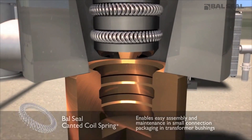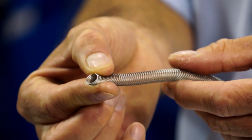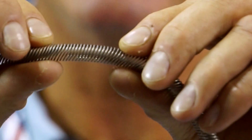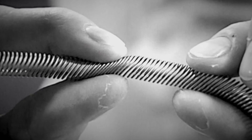Here's an example of the canted coil spring with the cross-section. If you were to compress it this way, most people see this spring as actually deflecting — it's really not. If you look very carefully, you'll actually see the springs lay over to the side, and that's why we call this a canted coil spring.